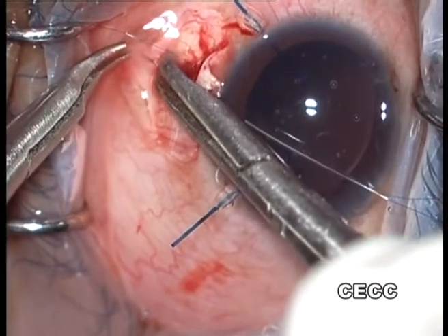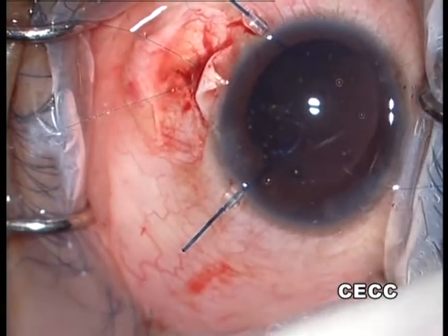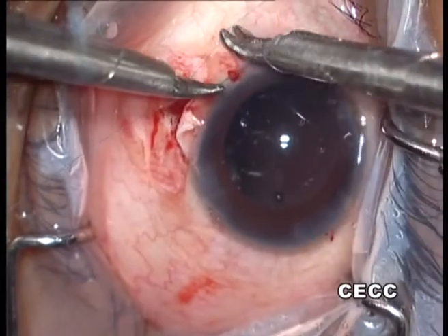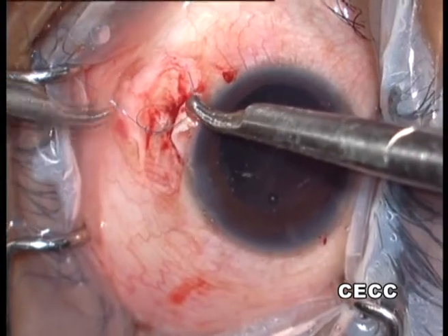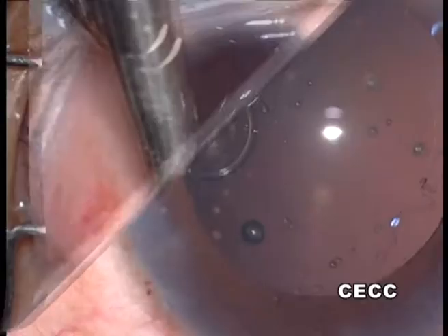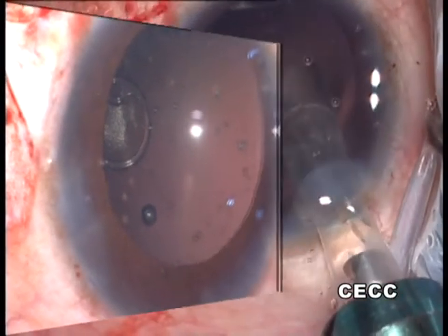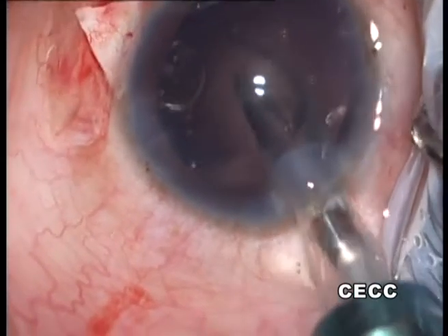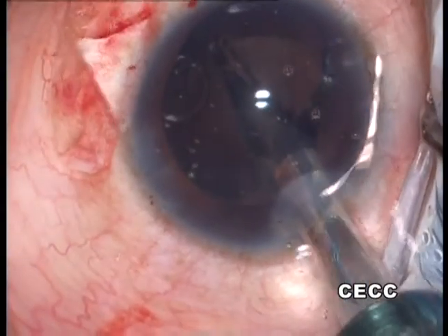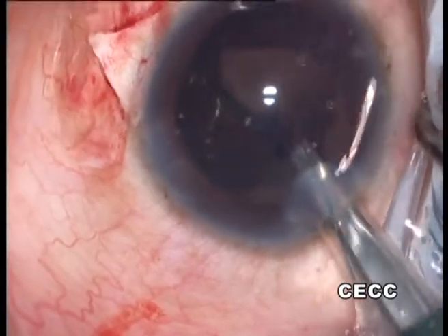After proper centration of the Cionni ring, the two nylon suture strands are tied after cutting the two long needles. The capsular bag appears well centred with the rhexis becoming almost circular. A three-piece hydrophobic acrylic intraocular lens is implanted in the capsular bag. Prior to this, the bag and anterior chamber are deepened with a cohesive OVD.